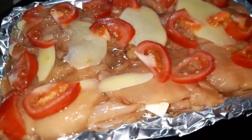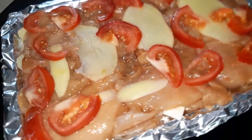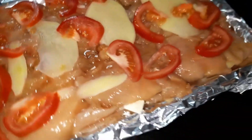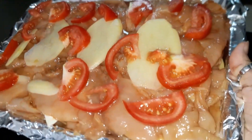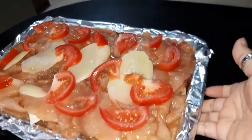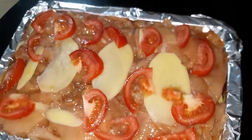Ipapakita ko sa inyo yung pagluluto ko ng baked chicken breast. Ayan na yung chicken breast. Dinimplahan ko na siya. Lagyan ko siya ng kunting-kunting salt, seasoning granules, black pepper powder, and then a little bit of sugar and tomato paste. Tapos, lagay ko siya sa oven pan — hindi siya frying pan.